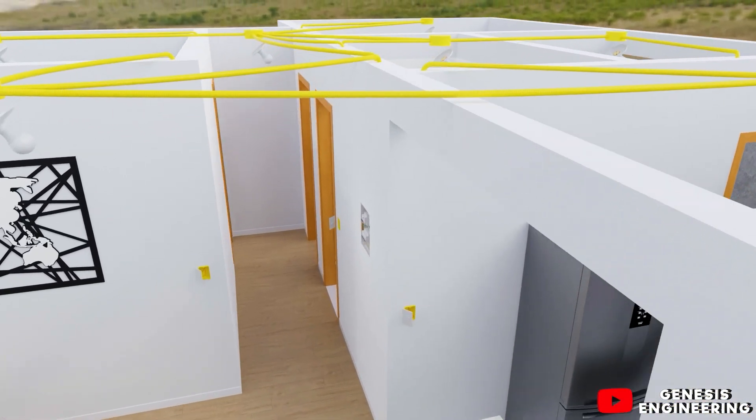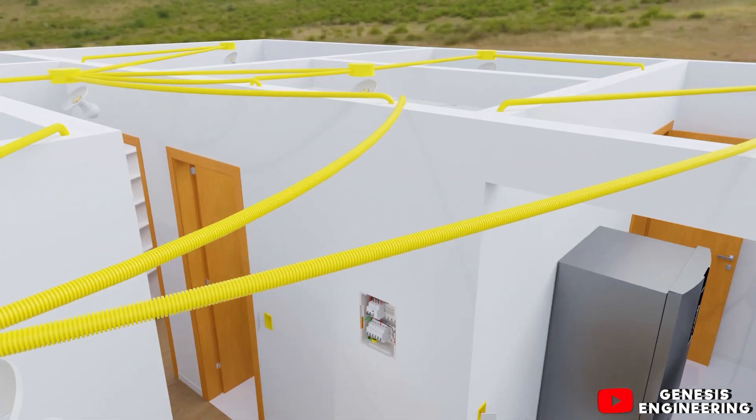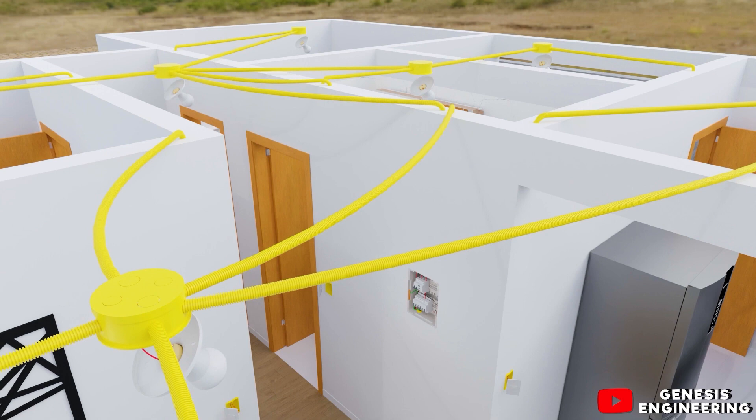The circuit breaker for the second lighting circuit and the circuit breakers for the sockets and bathroom are still to be completed. The second lighting circuit will come out of a conduit already distributed throughout the house, and the sockets for the kitchen, living room, and other rooms are already installed — those will be shown in the next videos. If this video helped you, please leave a like and subscribe to the channel. Thank you very much for watching.